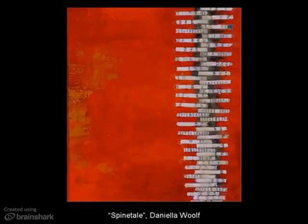This last artist, Daniella Wolfe, is one of my favorites. She tends to take paper — that can be paper from her diary, paper from books that she finds, note cards, any kind of thing — and she shreds them. Then she takes those shreddings and reassembles them, often sewing them together into these long snake-like things. In this piece, Spinetail, she has incorporated that on a panel into her encaustic.